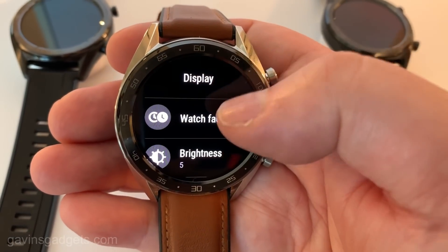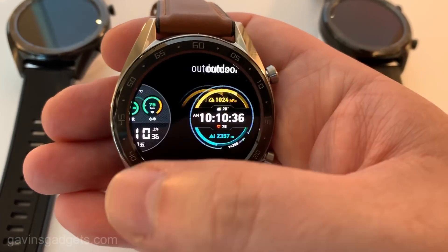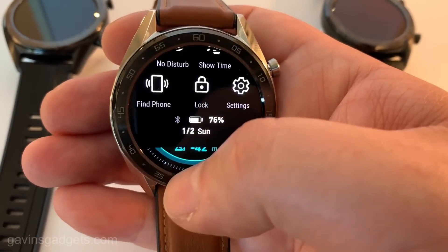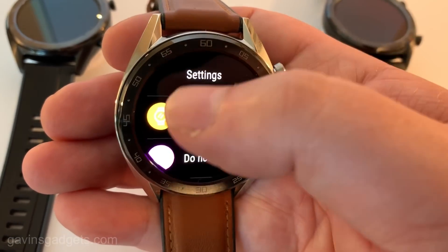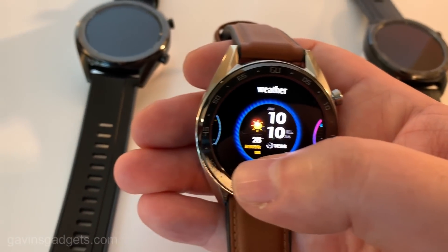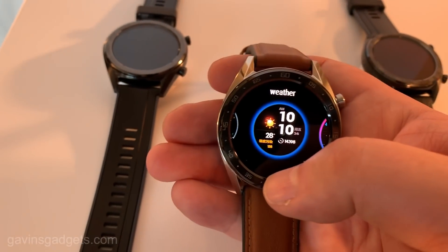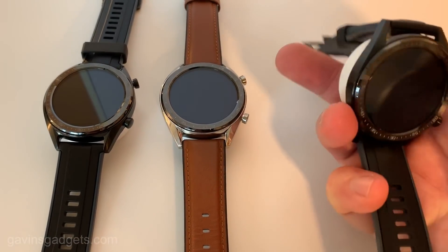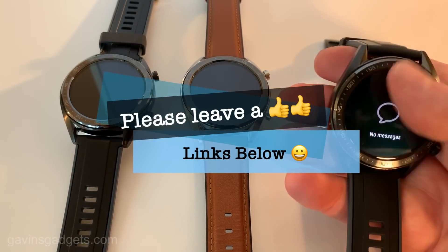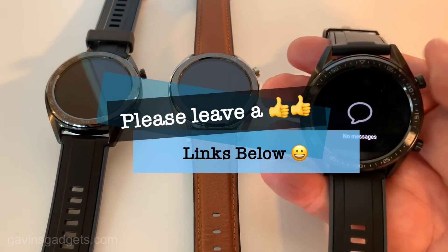I really do hope that you like this watch. I think it looks very smart. It's meant to look like a sports watch rather than something that's not a watch — that's why it's got a round face. It's a shame that it's only available in a smaller size for ladies. This is the Huawei Watch GT. Check out all my other stuff on the Huawei content — this is Gavin from Gavin's.